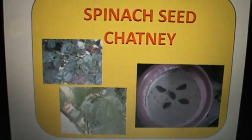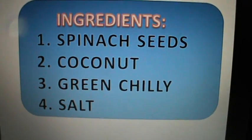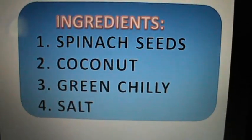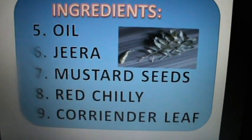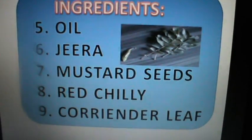Spinach seed chutney. Ingredients: spinach seeds, coconut, green chilli, salt, oil, jeera, mustard seeds, red chilli, and coriander leaves.